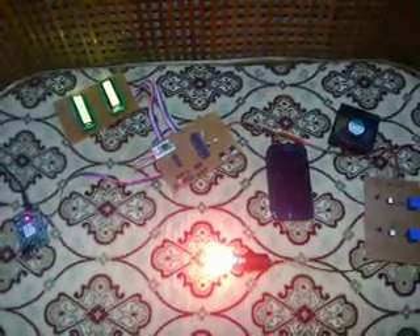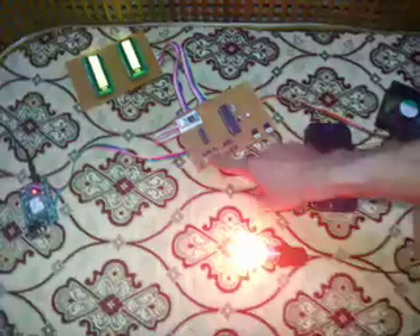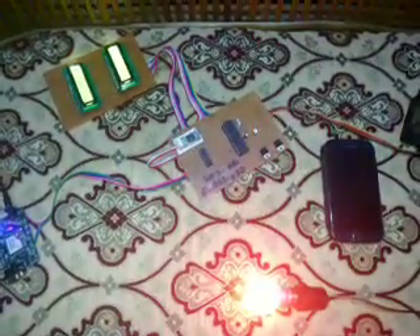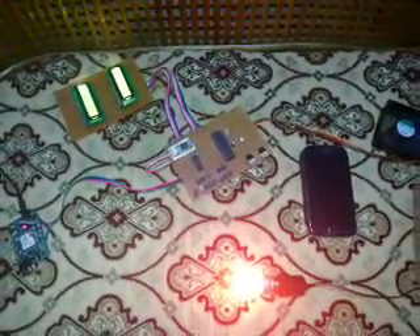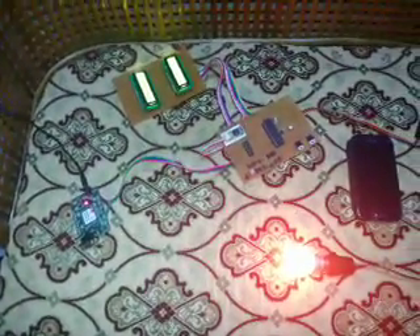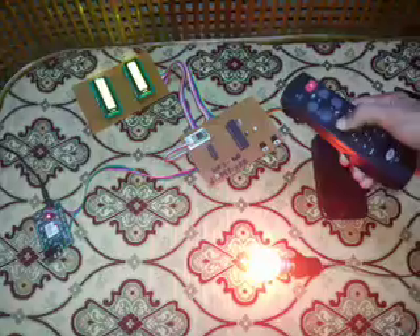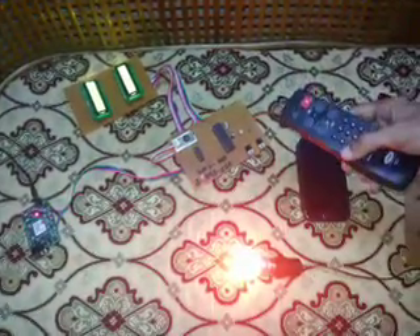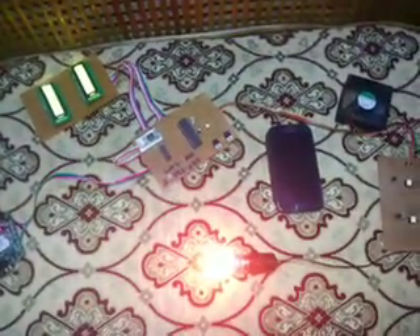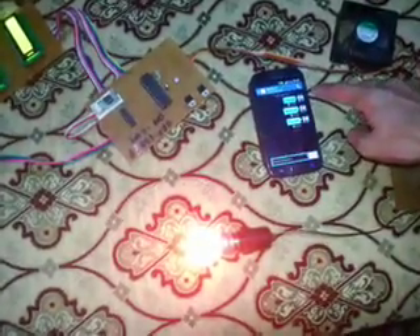Now, suppose I am away from home. I can press a switch to change the mode from remote control to GSM — controlled through a mobile phone. Once the mode is shifted to GSM, pressing the remote will have no effect. Instead, I can send SMS messages to control the devices.